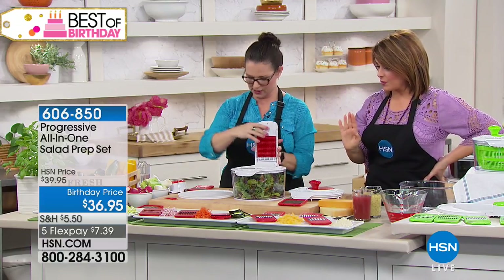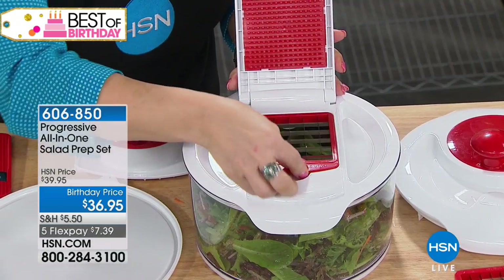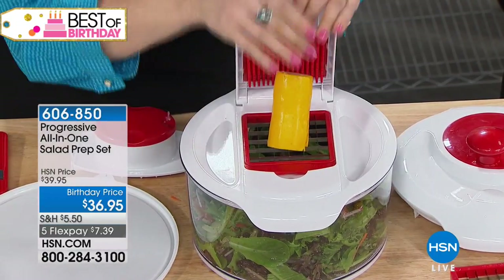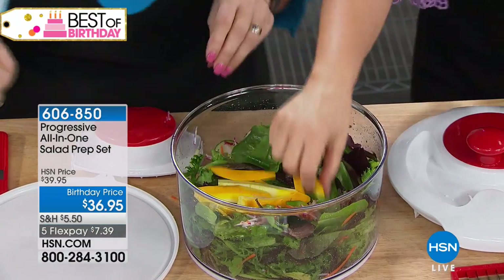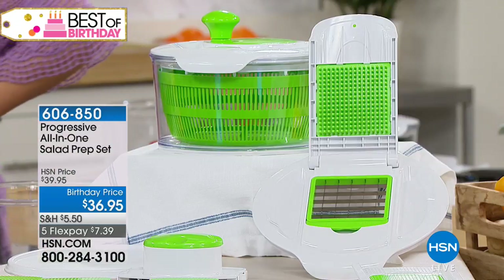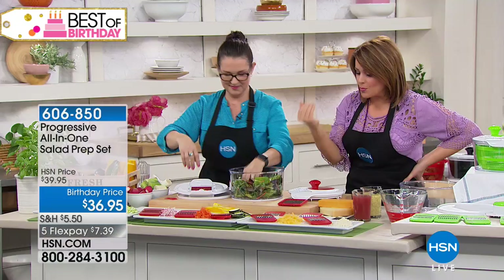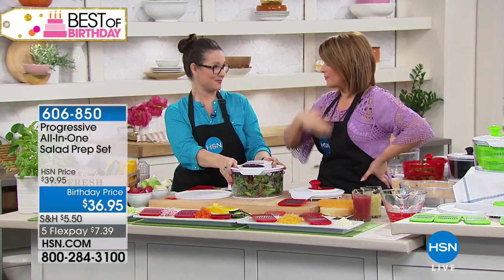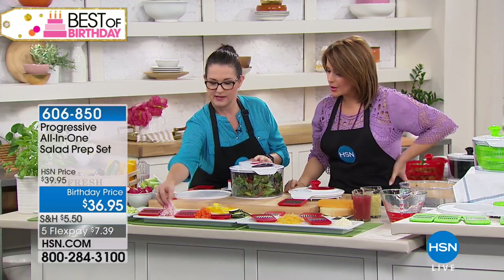The blade pops right in on top and then you take your produce — put a zucchini in at a little angle, push it through, and it goes right through perfectly uniform. The green color is the best-selling right now. You can really do whatever you want and use it for prep before cooking, steaming, sautéing, and all of that.